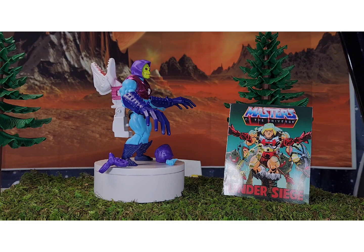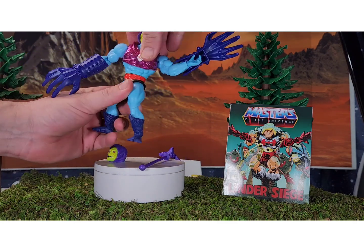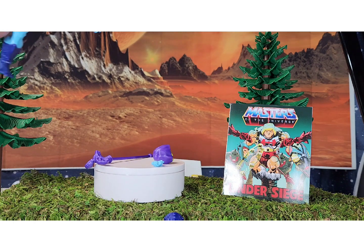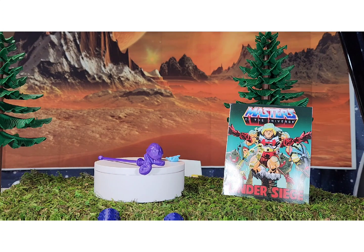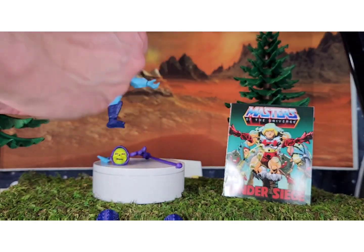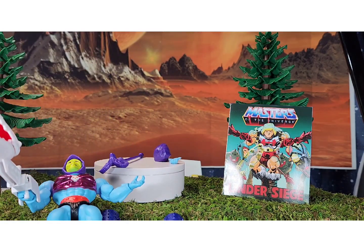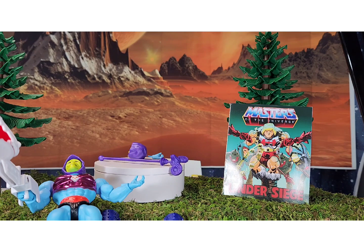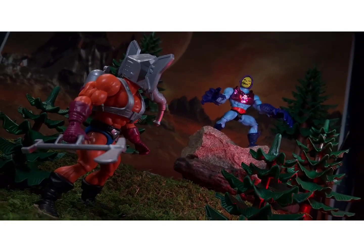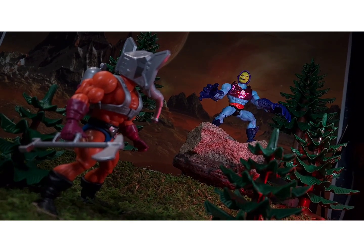That's about all I have to say about this figure. The action feature is kind of fun if you're just playing with it, but for posing and toy photography it's limiting. I think it was originally meant to hold the accessory above his head and flip it down. Let's take some pictures of him doing what Skeletor does best — terrorizing good guys. We've got Terror Claws Skeletor out in the woods getting ready to attack Snout Spout.